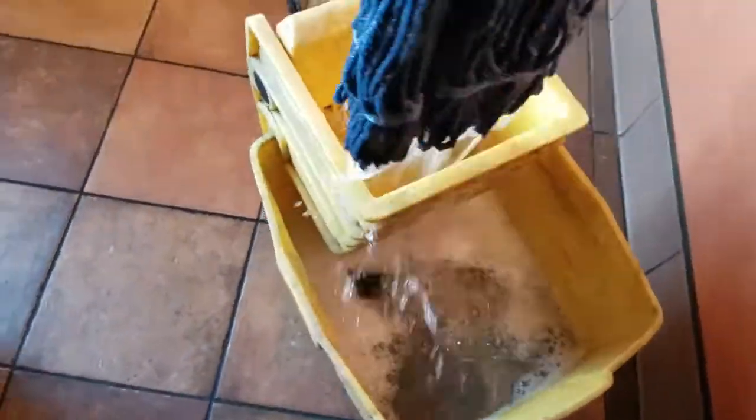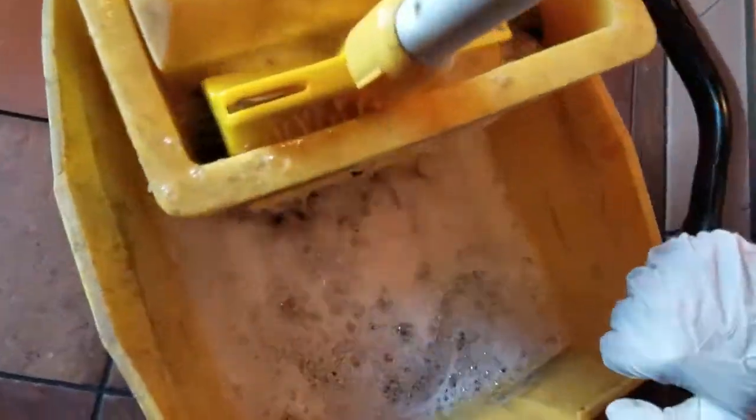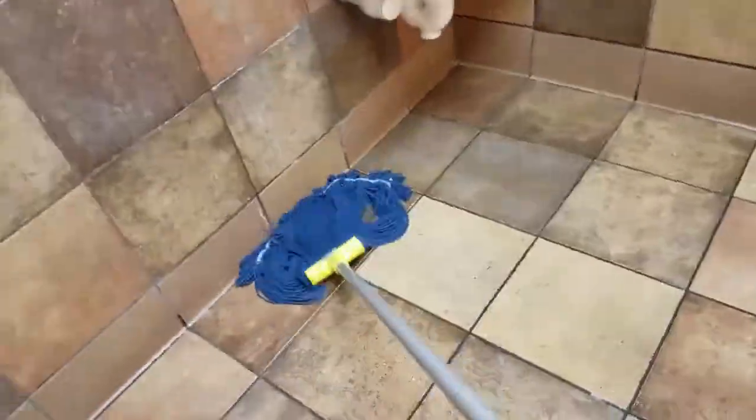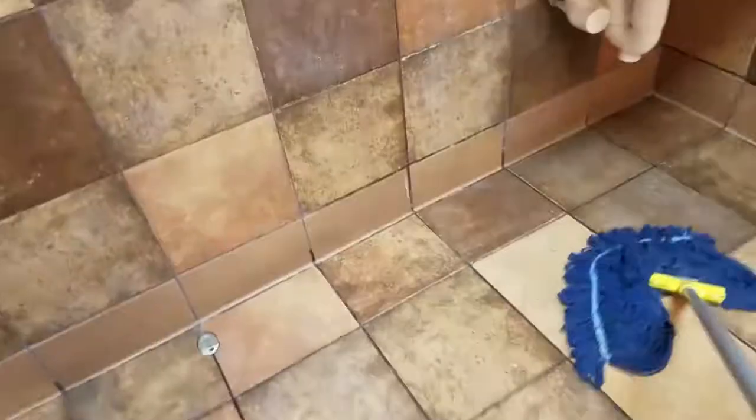Next, take a sanitizer mop with hot water and remop over the floor. This step is like wiping away the soap and any remaining dust. Normally you'll need to add sanitizer into the hot water yourself.